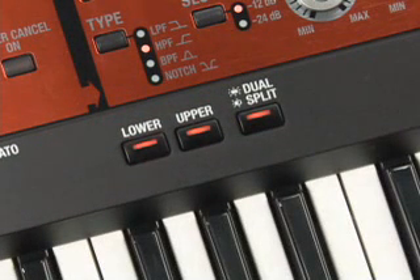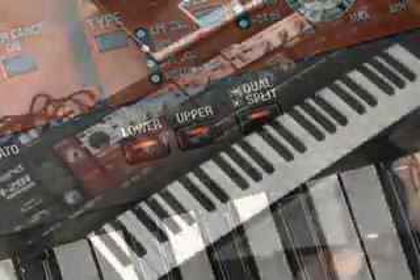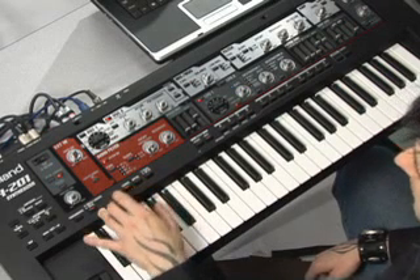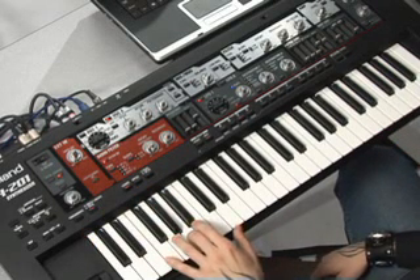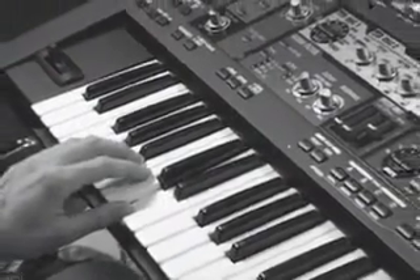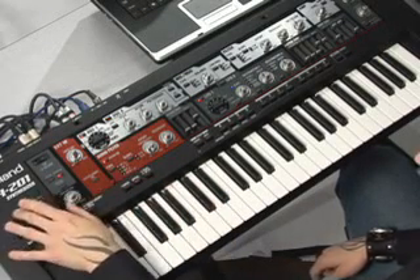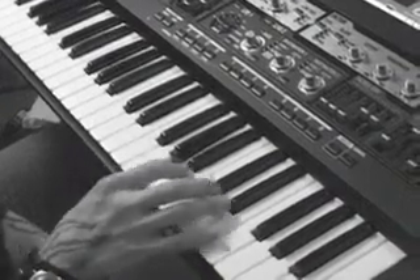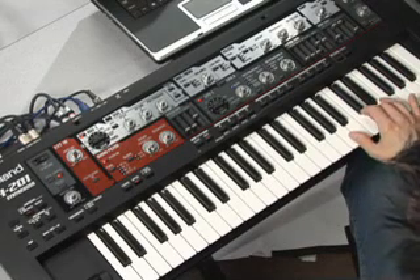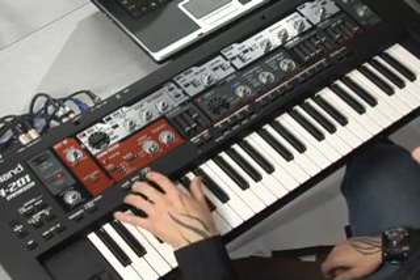The SH-201 lets you split the keyboard so you can play upper and lower sounds simultaneously, or layer two sounds. This patch is an example of how you can set up the keyboard using the split function for live performance. The lower tone has a bass sound, and in the upper tone there's a patch with the arpeggiator on. Together the patch sounds like this.